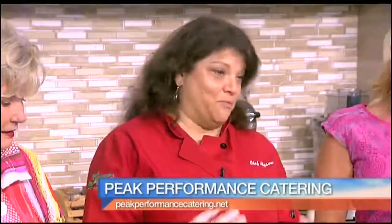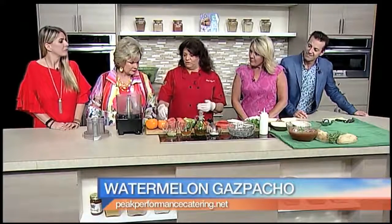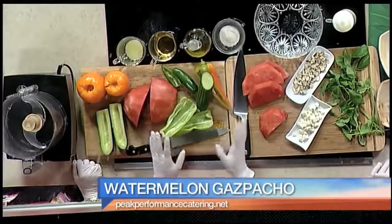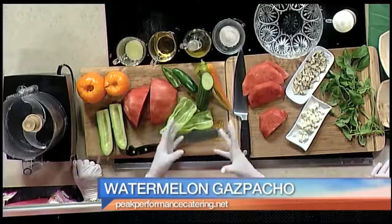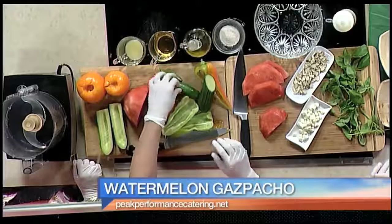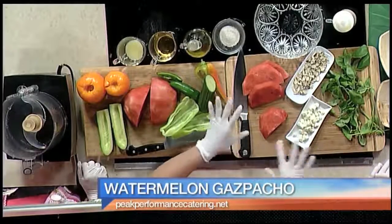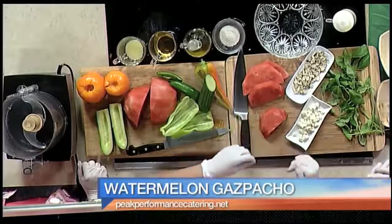Because it's pretty watery, obviously, watermelon. I'm also using some heirloom tomatoes for color. We're going to use the yellow tomatoes. I have an English cucumber and cubanelle peppers. There are different peppers on the market, but I like using cubanelles or sweet pepper. We have some jalapeño, which always gives it a little kick. This is a watermelon gazpacho with a feta almond topping and a little crème fraîche.